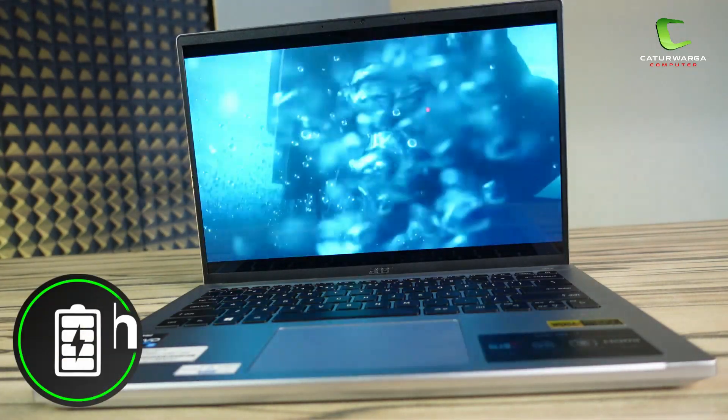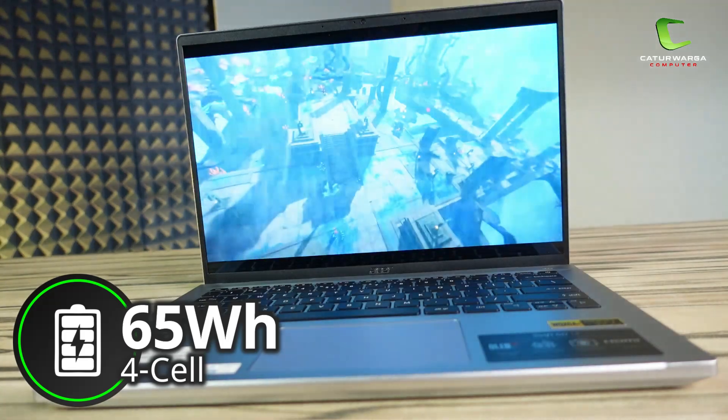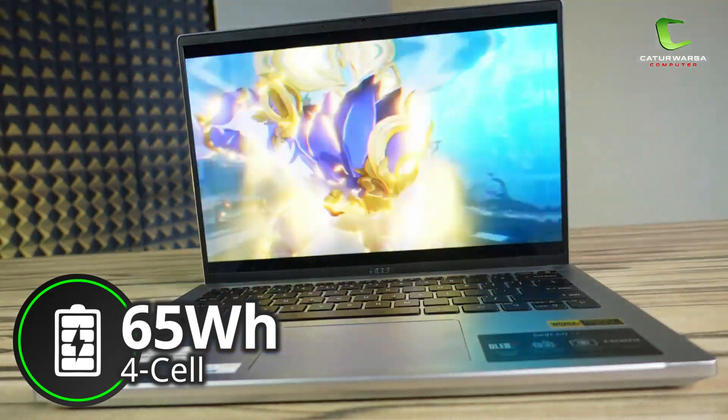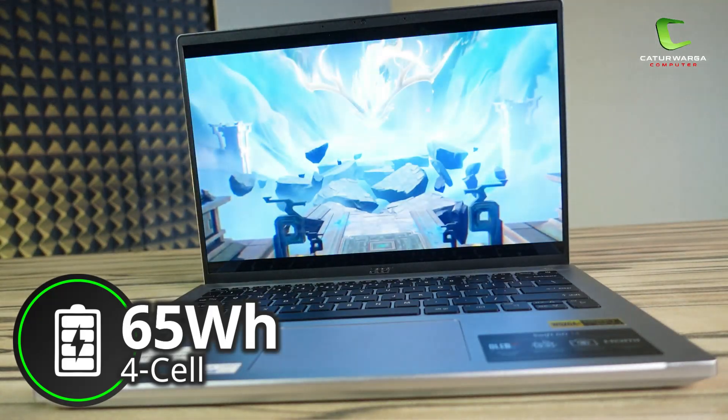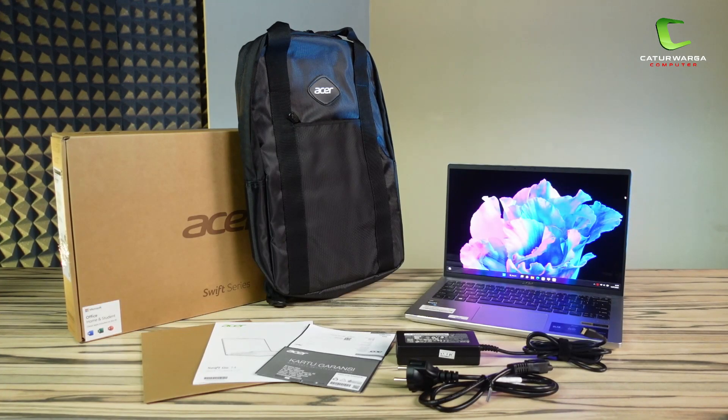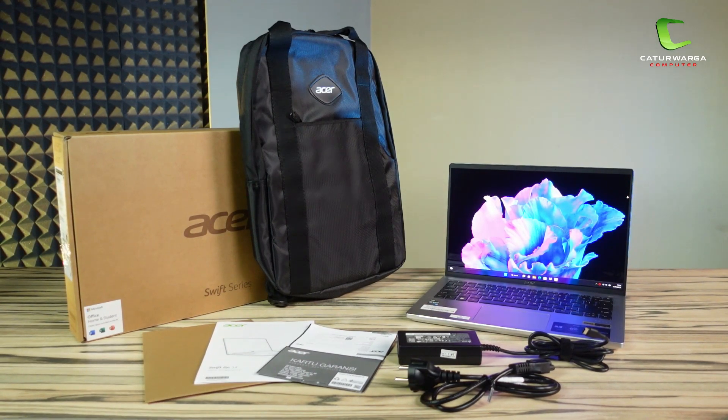Untuk baterainya, laptop ini punya baterai berkapasitas 4 cell 65Wh dan Acer mengklaim laptop ini bisa bertahan hingga 11 jam penggunaan ringan. Laptop ini sudah include dengan Windows 11 Home Original dan Microsoft Office Home & Student 2021. Di paket pembelian sudah include kabel power dan power adapter, buku panduan dan kartu garansi, serta backpack dari Acer.